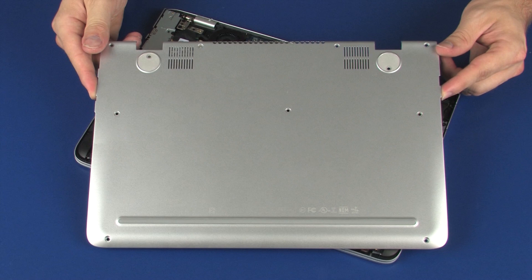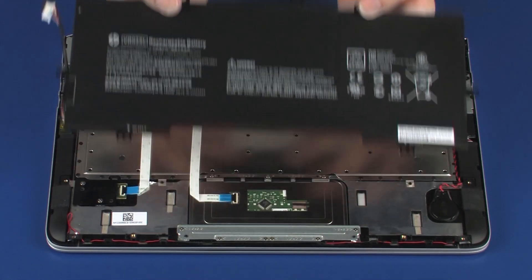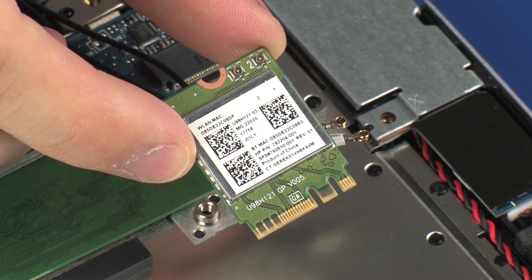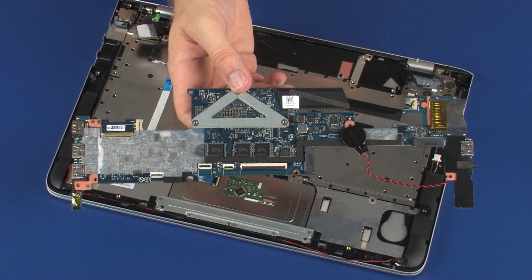Before you begin, remove the base enclosure, battery, solid state drive, wireless module, fans, and system board.